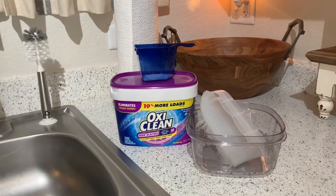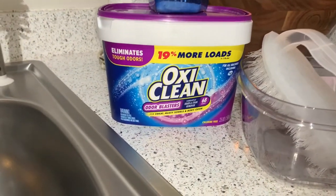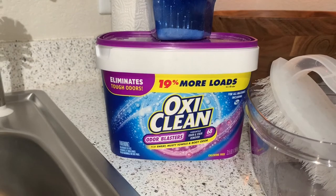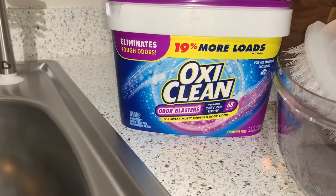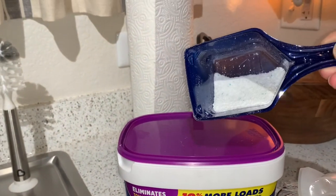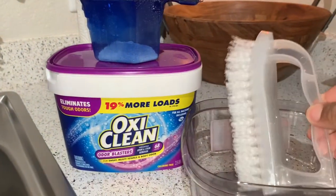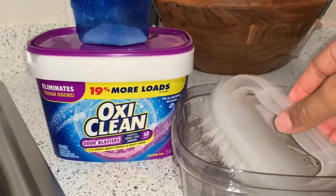So here are the ingredients and the items that you'll need to clean your couches. Over here I have some OxyClean — I like this because it's an odor blaster. It says for sweaty, musty towels and body odor — I feel like that's perfect for couches because people sit on it all day long. And then over here I just have some Tide powder detergent — just a little tiny bit. And then you want to get an old bristle brush that you don't care about. I always use this on my couches — I do clean it after every use. And then just an old container that you also don't care about.